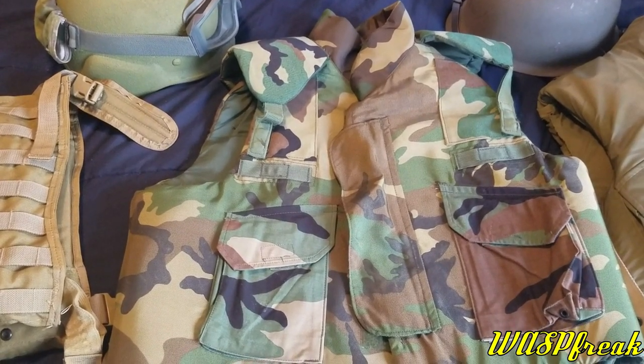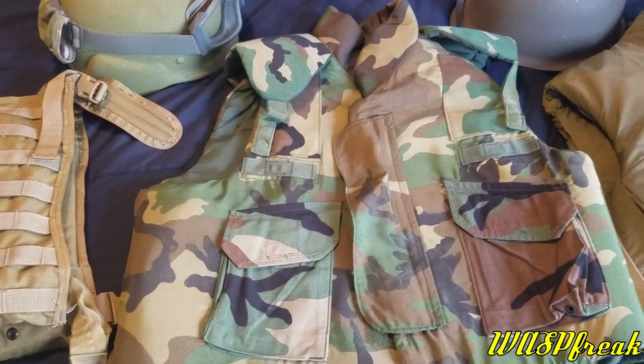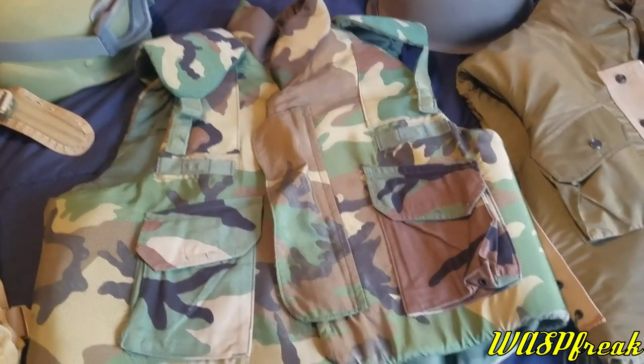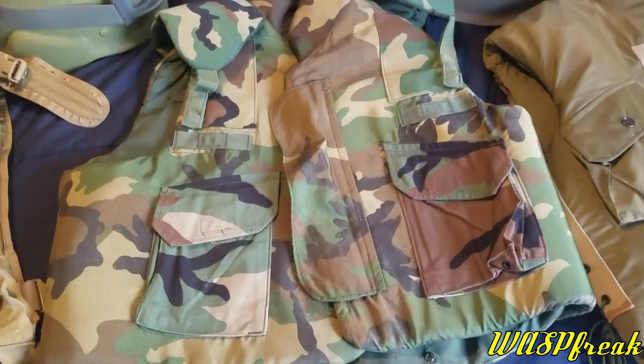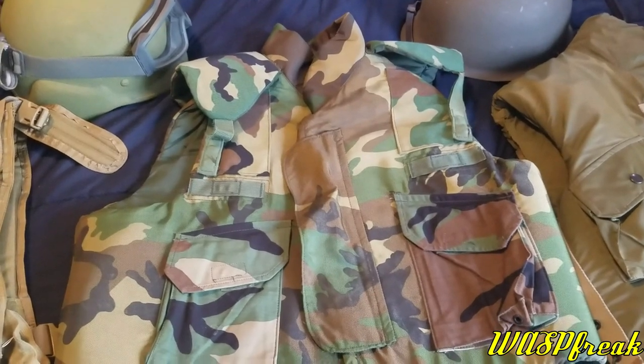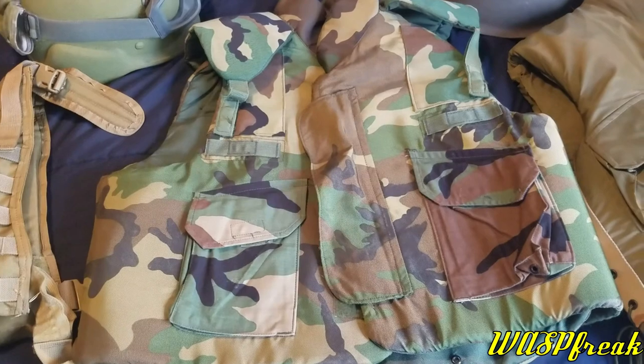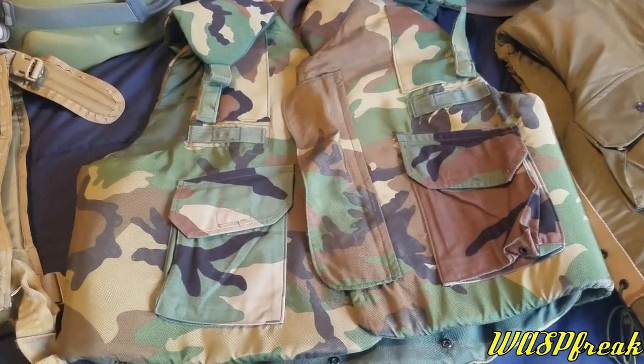Hey guys, Wattstreak here. I want to make a video about fragmentation vests. My buddy just got this, got a good deal on it, and I've gotten a question from several people asking: can this armor, or should this armor, be used just as practical body armor?